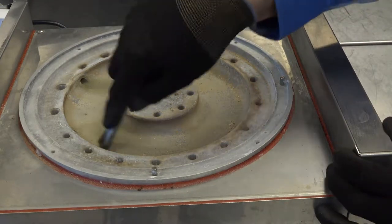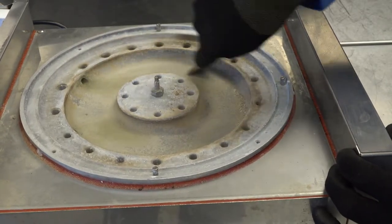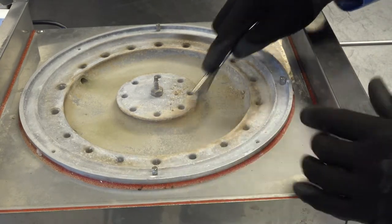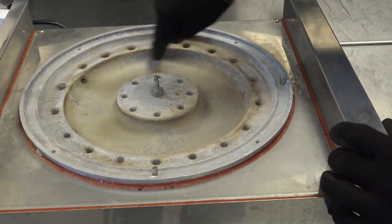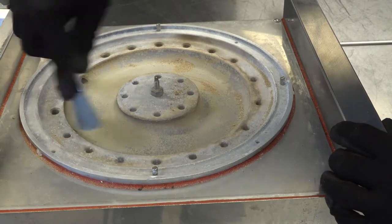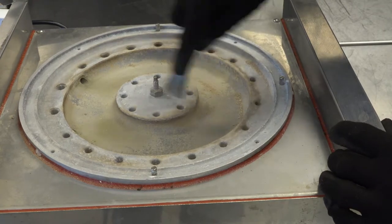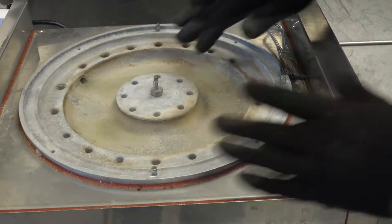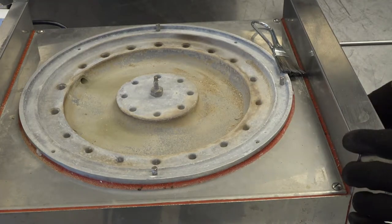Next, take a wire brush and scrape off the excess scale buildup within the racetrack area. You do not need to remove all of the scale buildup — leave behind a thin powder coating, which is required for proper steaming characteristics. As you can see, this buildup was very minimal and was easily removed with the wire brush and tubular brushes.